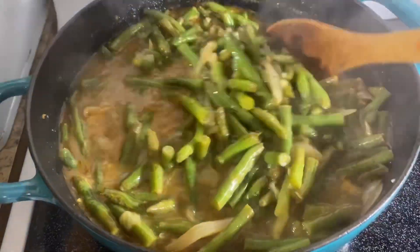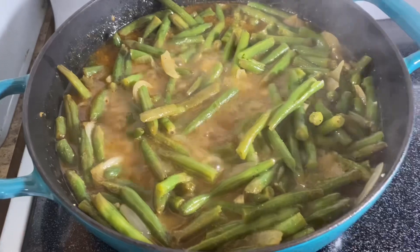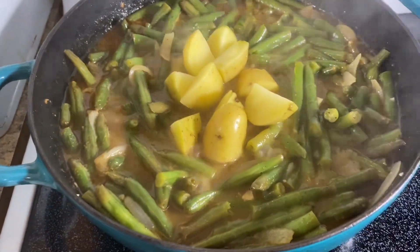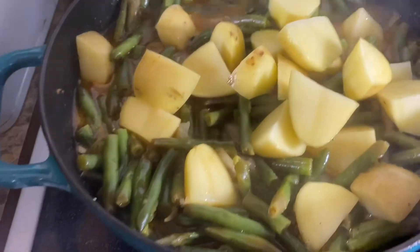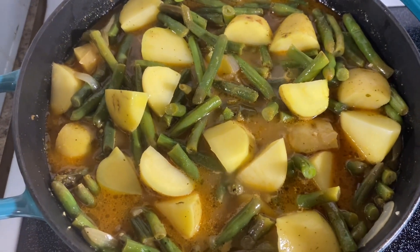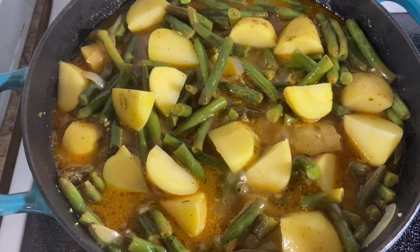Coming in to check these green beans — go ahead and give it a mix. At this time you want to go ahead and add in your potatoes. I left the skin on mine and just quartered them up. Be sure to cut your potatoes around the same size so everything will cook evenly. Put the lid back on and let these potatoes cook until they're nice and fork tender.